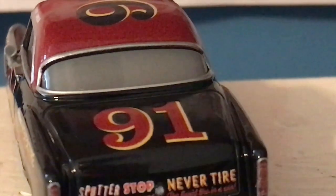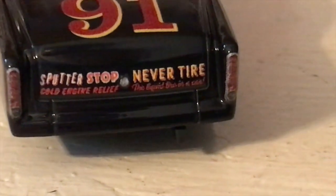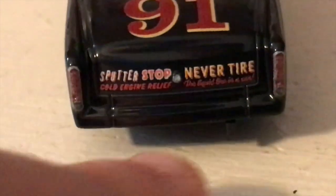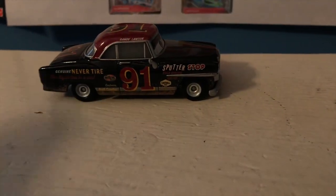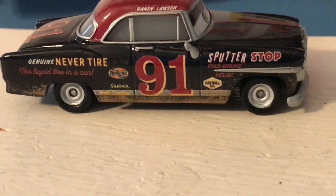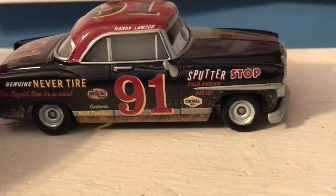Moving on to the back, we've got a huge window — very interesting shape. His two main sponsors are Sputter Stop Cold Engine Relief and Never Tire the liquid tire in a can. There's the number 91 back there once again, and he does not have a license plate. It's weird — some of these cars have license plates, some don't; it's very on and off. Of course, in the present day of the Cars movies, the Piston Cup cars do not have a license plate.